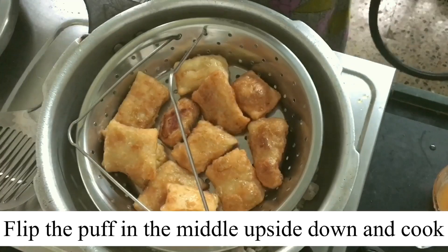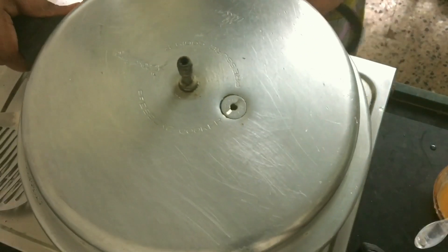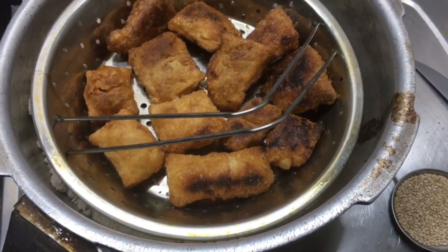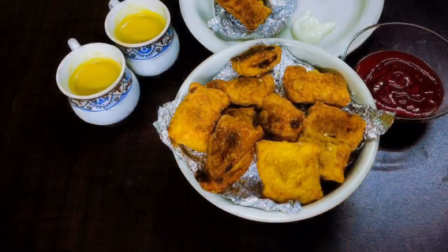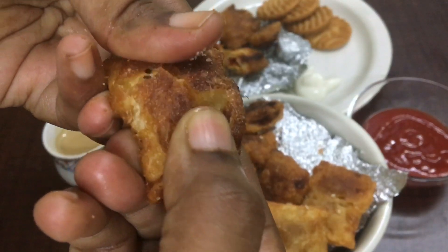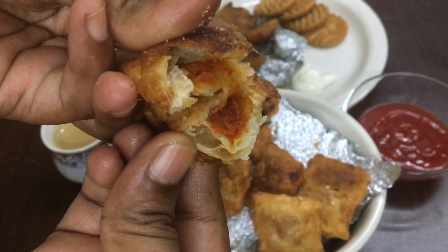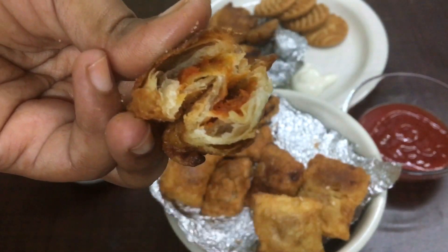After 15 minutes, I've taken every puff and turned it upside down. See — this way the bottom is browned nicely. After 25 minutes total, they are ready to serve with coffee and sauce. See how many layers have come out and the filling inside!